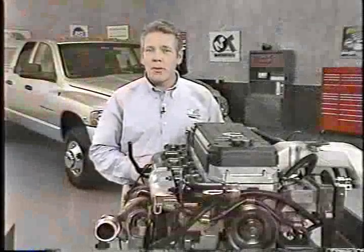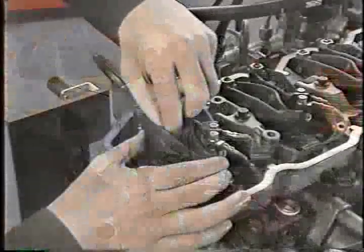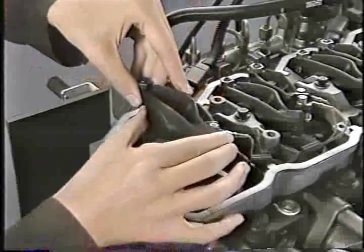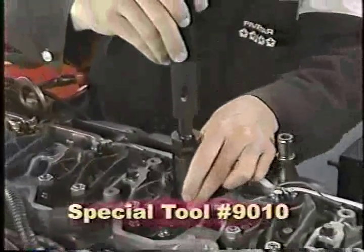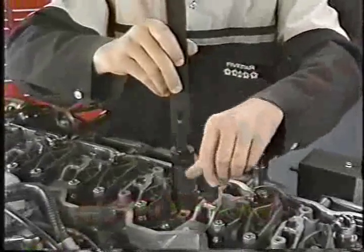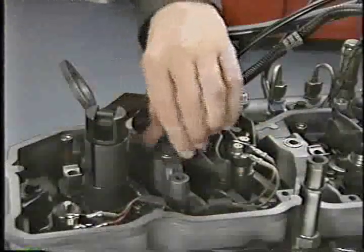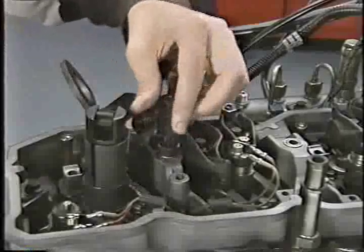Injector removal and installation is another area where you'll need to pay strict attention to the service information. The exhaust rocker arm must be removed to remove injectors, and that means you'll need to reset valve lash after injector installation. A new essential special tool, number 9010, is now used to remove injectors. You'll need to temporarily remove a rocker lever housing bolt and screw the tool stud into the bolt hole. When removing the number 6 injector with the engine in the vehicle, you'll need to separate the stud from the rest of the tool and install it first, and then the rest of the tool.